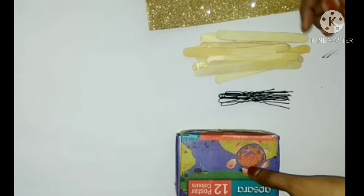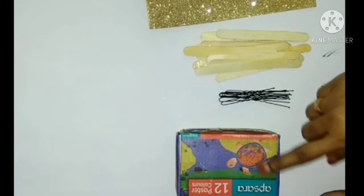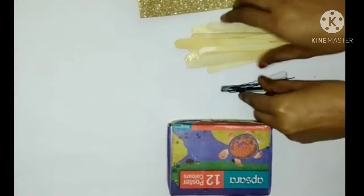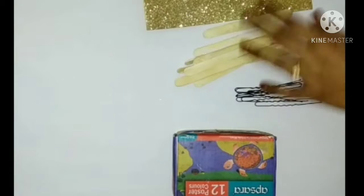In this channel, you can see an ice cream stick with a super key holder. These are the posters — the ice cream stick and the glitter stick. Let's do this in the video.